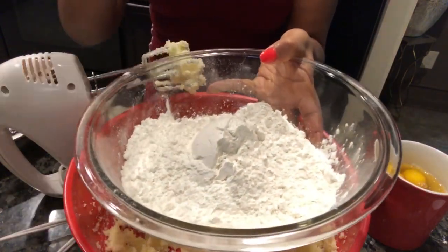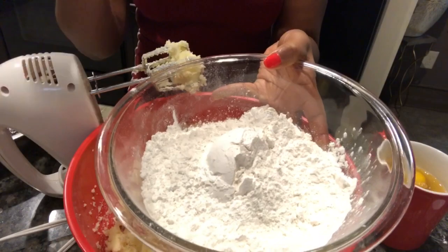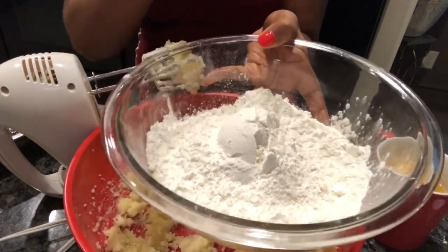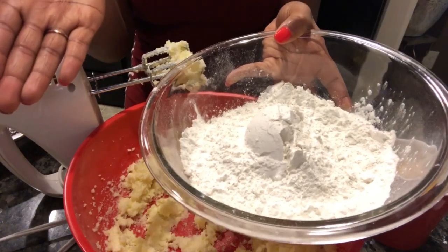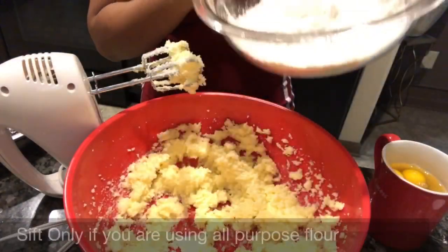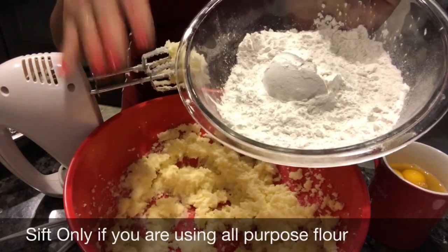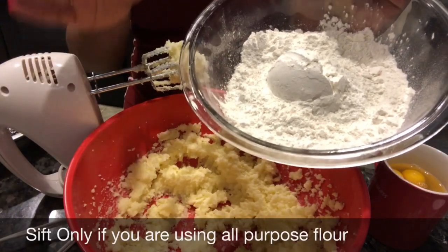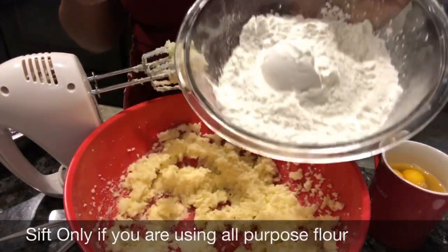The best pound cake I ever had, my former friend made it, and I always asked her how her cakes turned out so moist and dense and delicious. When I saw her make her cakes, she never sifted her cake flour. Cake flour is already sifted, and she told me that's what to do. I've been doing it ever since and my cakes turn out amazing. If you want to sift your flour that's totally fine, but I ain't had no problems. Miss Barbara told me don't sift it, and her cakes are amazing.